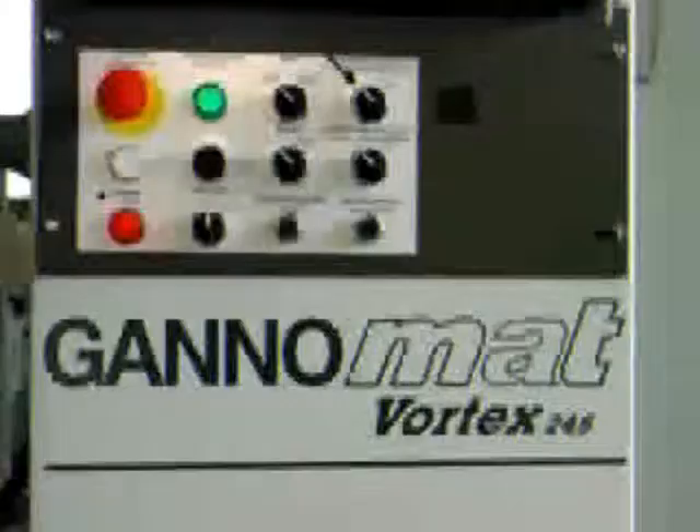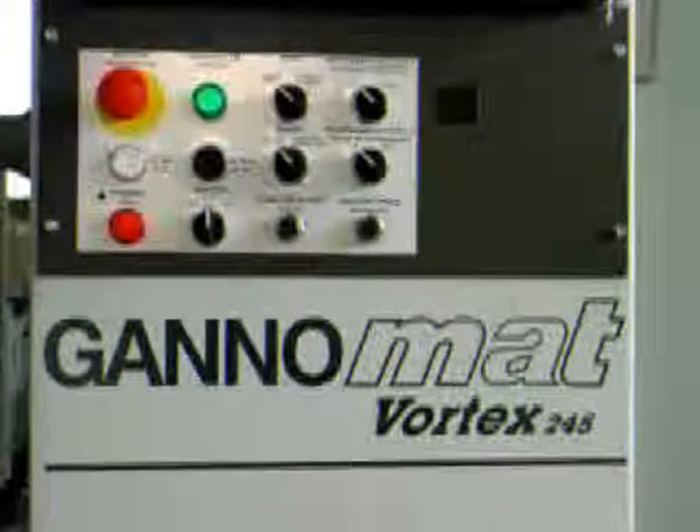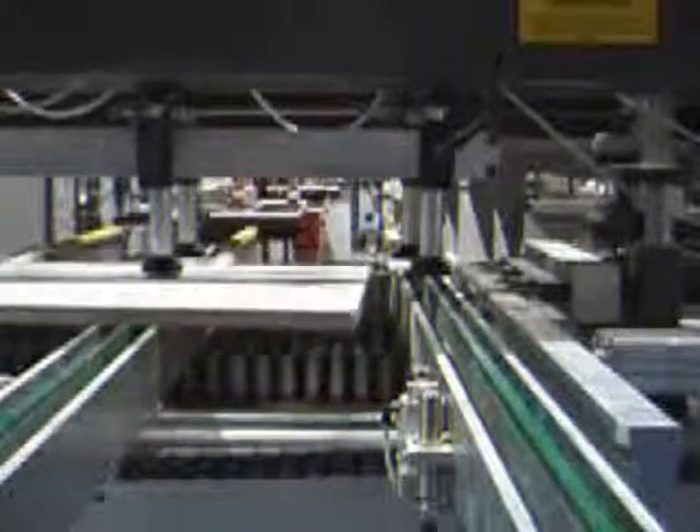Setup for through boring and one side boring is set by two switches at the control panel. The workpiece can be returned to the operator or fed through to the back of the machine.